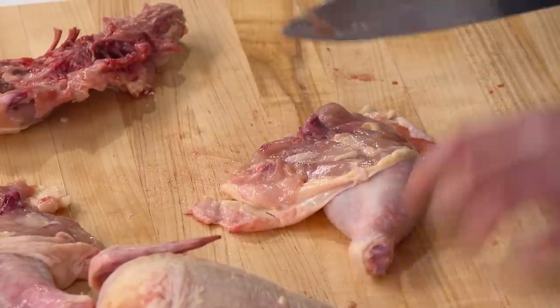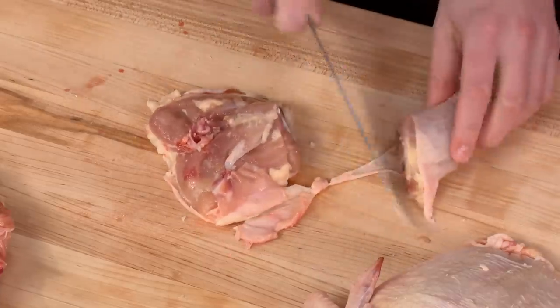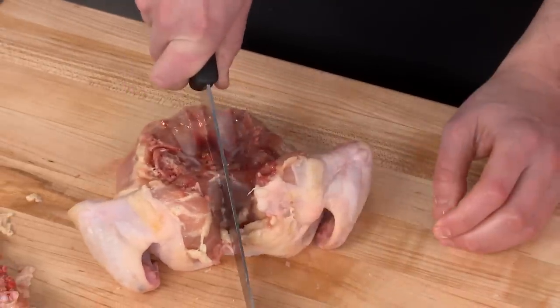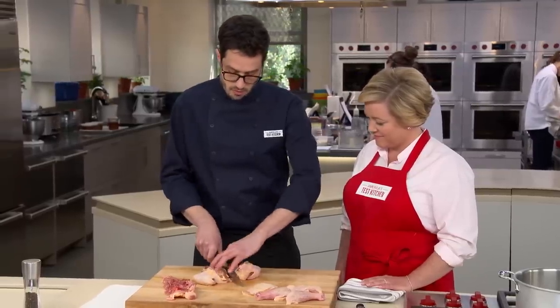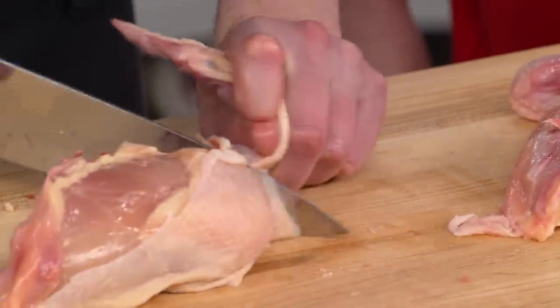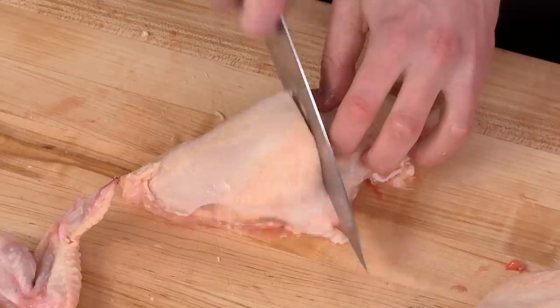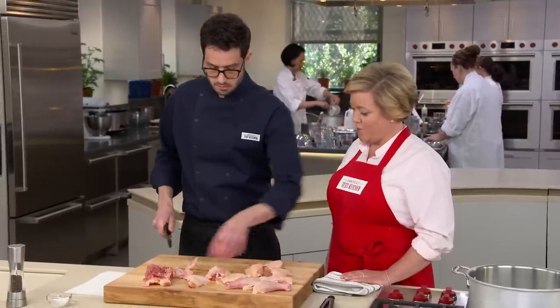Dan finishes separating the legs, following another line of fat for a clean separation between the bones. Moving to the breasts, he cuts through the bone by centering the knife and giving it a good whack. The wings are removed since they'd cook unevenly in the braise. Finally, the large breasts are cut in half crosswise — sawing through the meat and crunching through the bone — to yield even, manageable pieces.